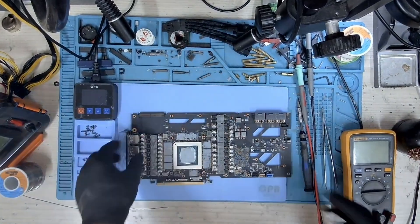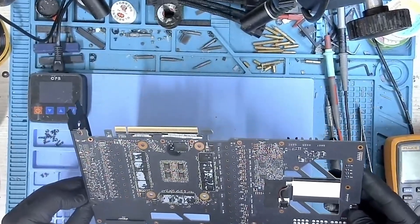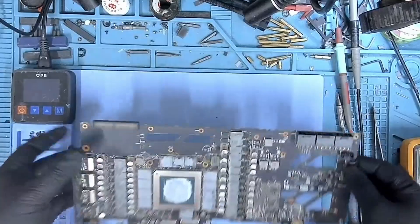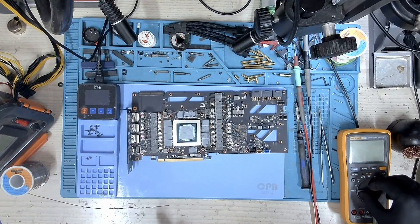The card has been disassembled. Let's take a look — let's see if we can find anything obvious with the naked eye, and if not, let's put it under the microscope. First thing first, let's go ahead and measure the resistance and see what we can find.